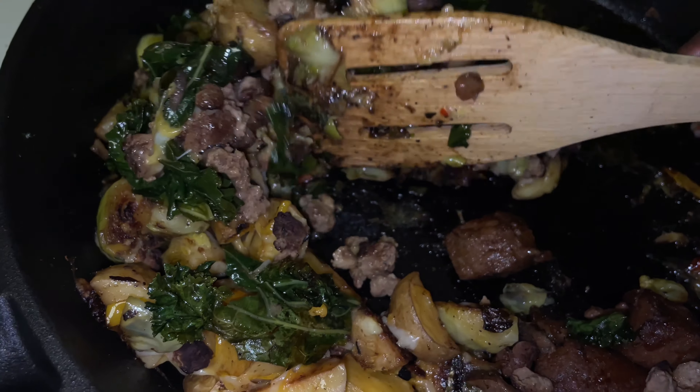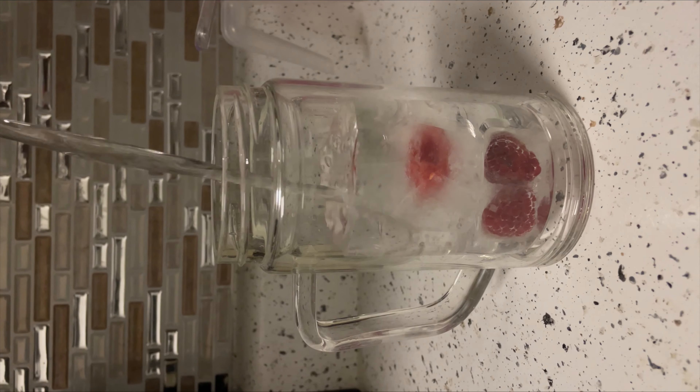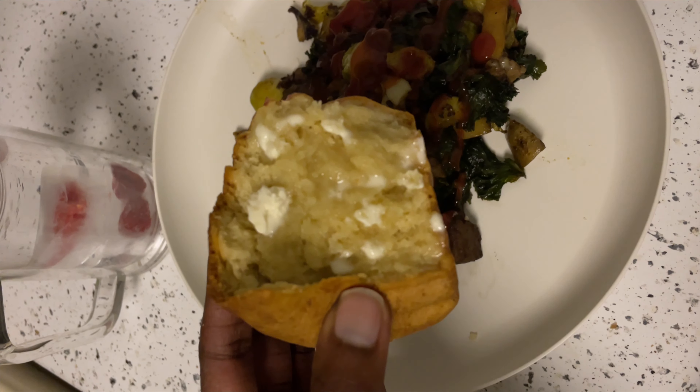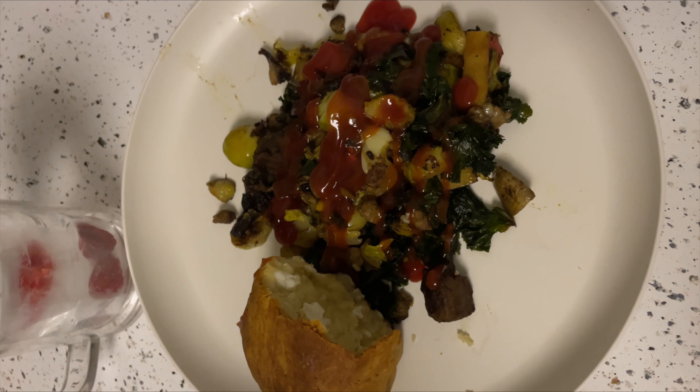I also added some water at the end and made some raspberry ice cubes to make it a little bougie. Finally, to top it off, I made some vegan bourgeois bread and it was fire. Hope you guys enjoyed today's video — I'll catch you at our next vegan meals. Thanks for watching!